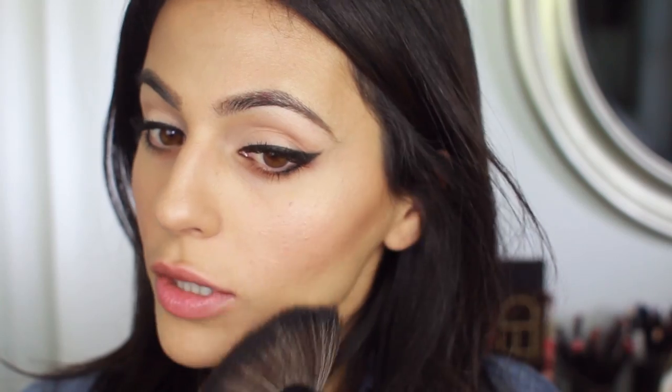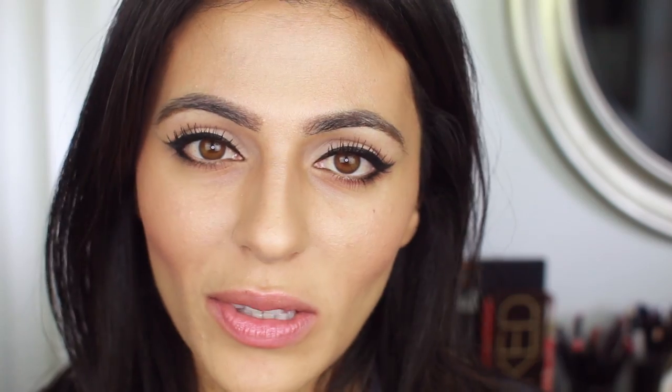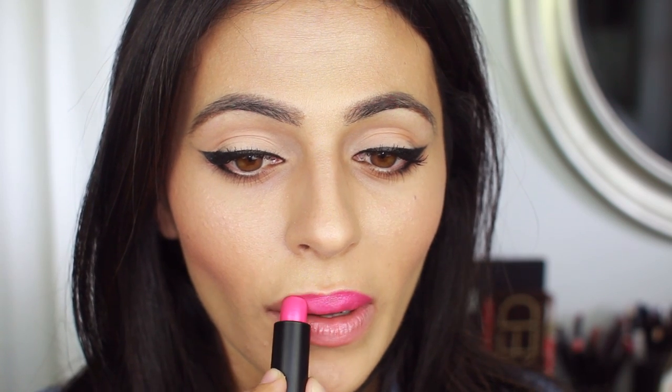Now for the finale — the pink lips. I tried a ton of different lipsticks and the one that looked best with this look is a pink lipstick by BH Cosmetics, their Cream Looks lipstick in the shade 'Pop Cultured.' You may have noticed I pretty much never use a lip liner, and I really have no other reason for that other than I'm too lazy.